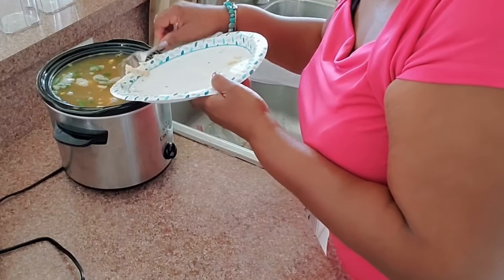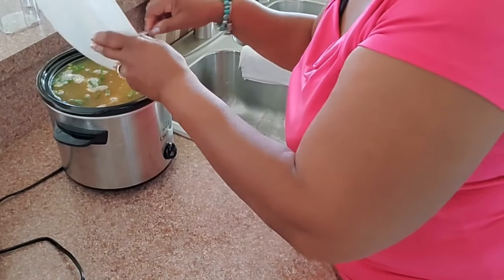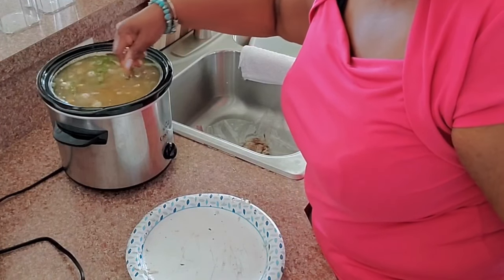Let that cook and simmer another half an hour to 40 minutes — however long it takes for that pasta to get nice and tender. And then we are ready to have soup.